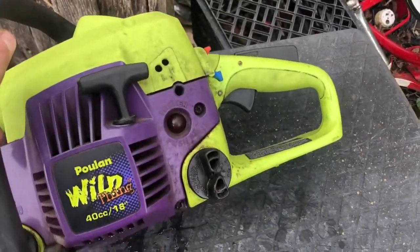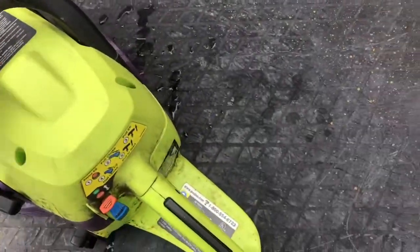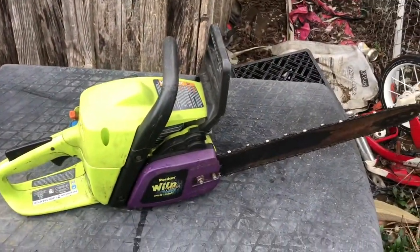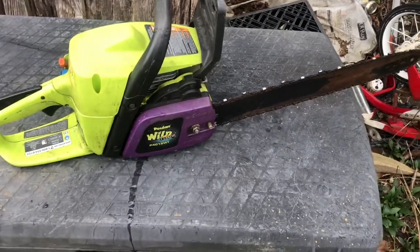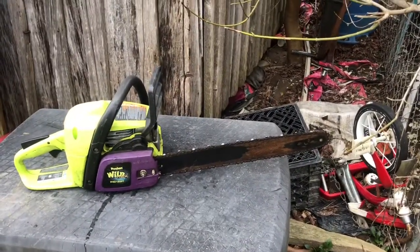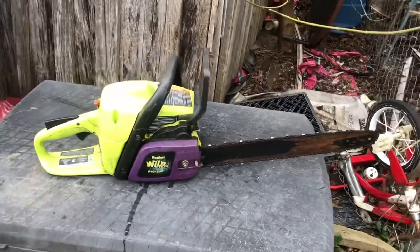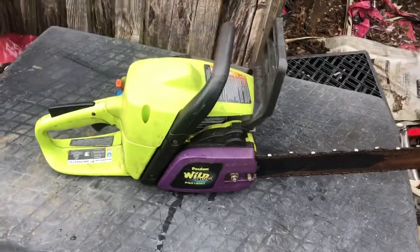Unfortunately they come with a primer bulb, but if you keep an eye on them and you got a pack of them on hand they're alright. My buddy bought this saw brand new, ran it one time, and let it sit. I'm not sure if this is the original bar because the original bar would have Poulan stuff on it. He ran it one time and let it sit over a year or two.